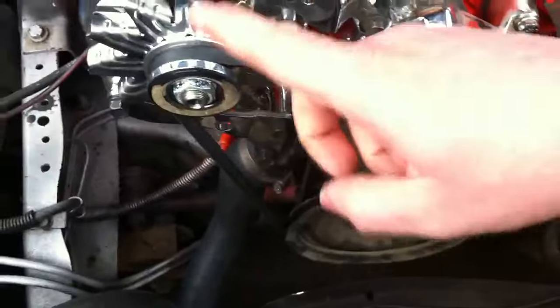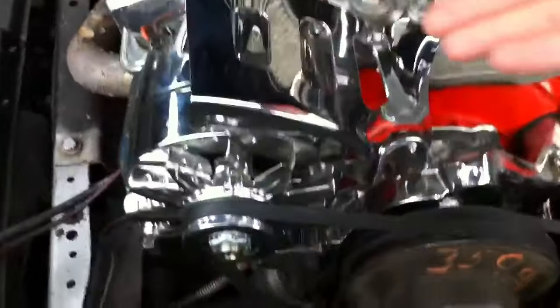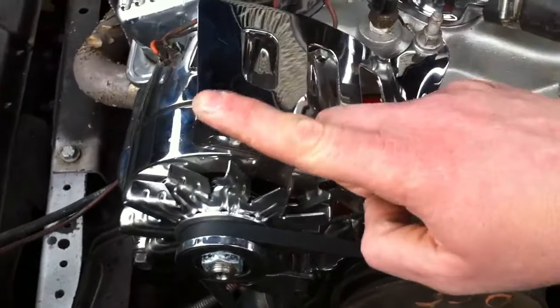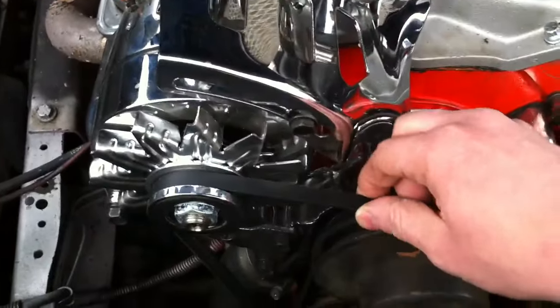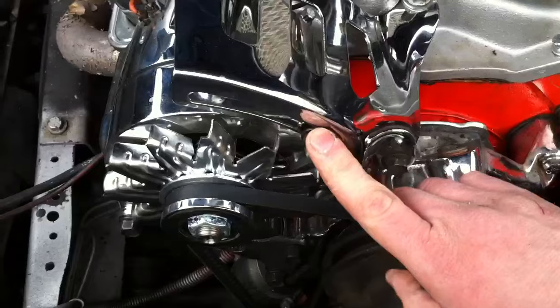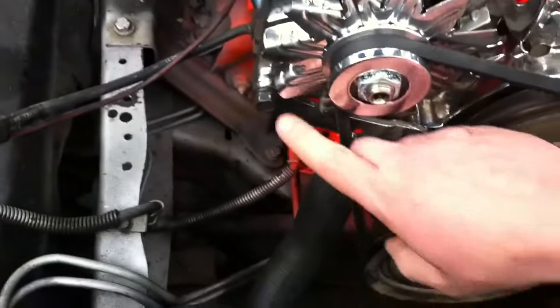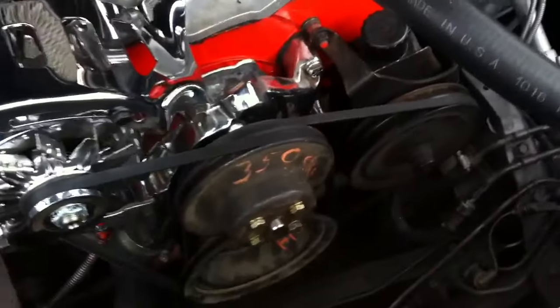Same idea over here — wrap the alternator belt back around the crank and the power steering pulley. I'll usually stick a bar in here and pry that way to push the alternator out. Once it's nice and snug, don't go too hard — just nice and tight. Tighten down this bolt, don't over-tighten it as it's small and will break, then tighten down the one here.